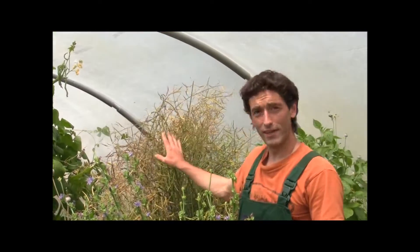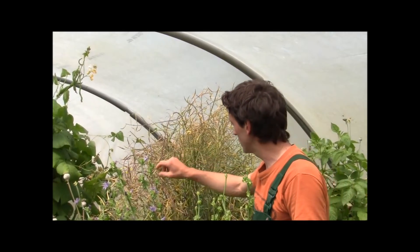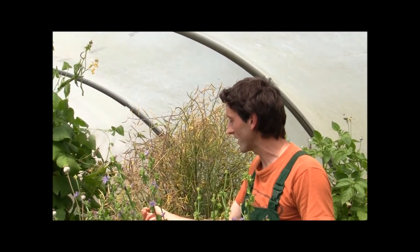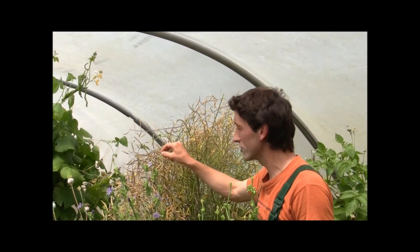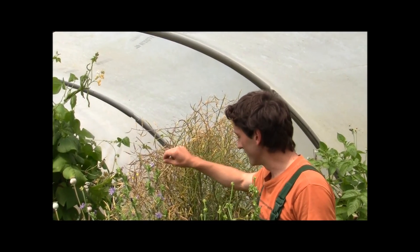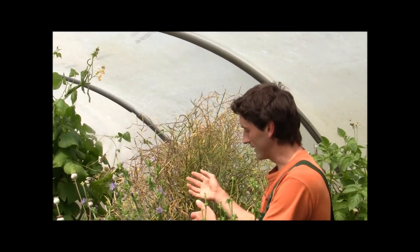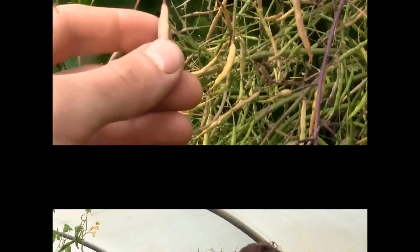Now what we have here is our kale gone to seed. You only start saving seeds from them if some have started going yellow, and preferably some are already going crispy dry — that shows the seed is actually ready inside. As we're putting it into the bag it's going to ripen further anyway, so it's not a problem at all.